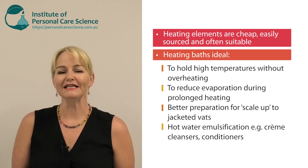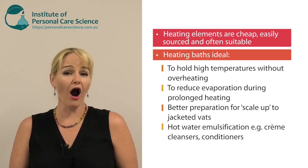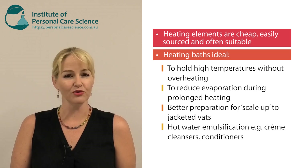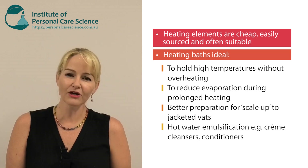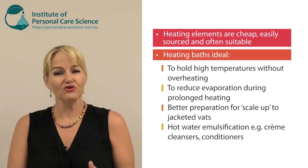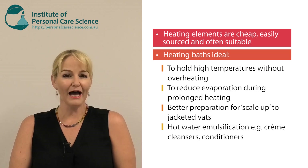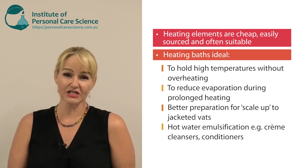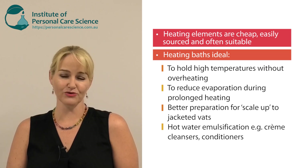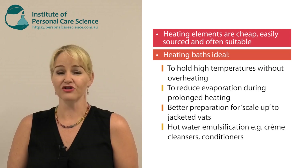Where a heating bath becomes extremely effective and helpful is when you have to maintain products at a high temperature for a while, or when you need to use hot emulsification processing. For example, when you're making conditioners or cleansing creams which have a very high solid wax input compared to a liquid lipid input, it is very advantageous to use a heating bath even in a lab setting, because it helps you better replicate the scale-up procedures used when you get to large vats that are water-heated through jackets. Let me show you exactly what I mean.